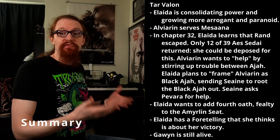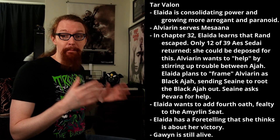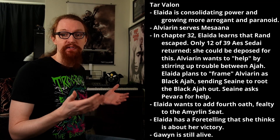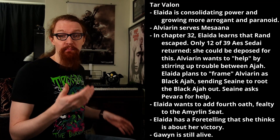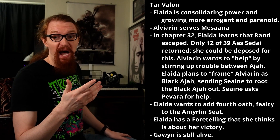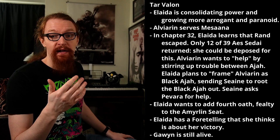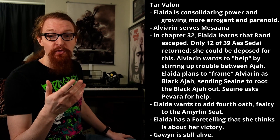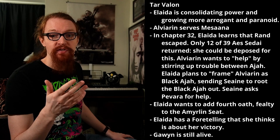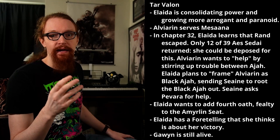I'm going to break this summary up into the regions and factions that we have. Starting off with Tar Valon. Elaida has continued to consolidate her power; she's constructing an immense, perhaps unrealistically immense, palace for herself. She's also been punishing Aes Sedai simply to prove that she can, which is how Thessaline and Jolene wind up in Ebou Dar. Her thinking has become more paranoid and arrogant, seeing enemies everywhere — though her Keeper, Alviarin, truly is Black Ajah, so maybe it's not all paranoia. Alviarin serves the Forsaken Mesaana, who always hides her face. Alviarin suspects that Mesaana lives in the tower but doesn't know who that could actually be. In chapter 32, Elaida finally learns how poorly her plan to capture Rand went — she's shocked to learn that only 12 out of the 39 Aes Sedai she sent have returned.